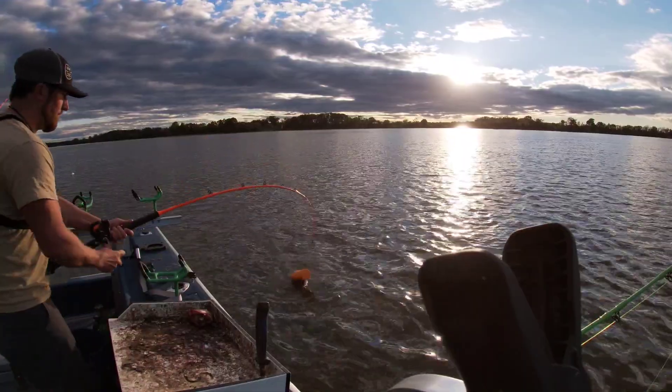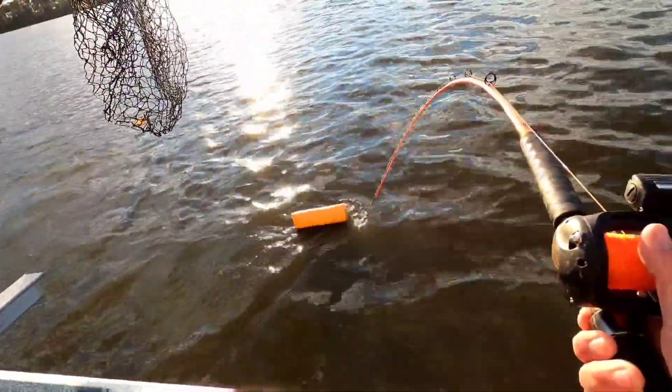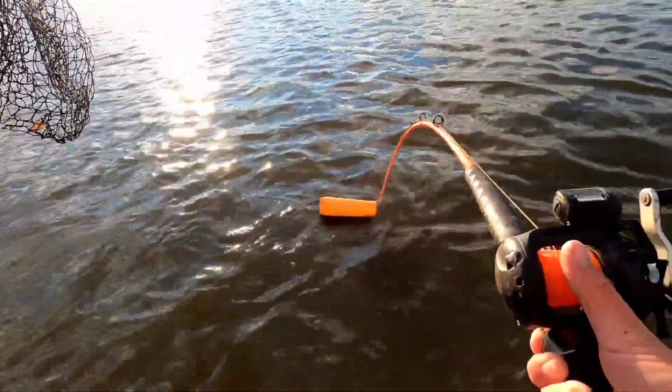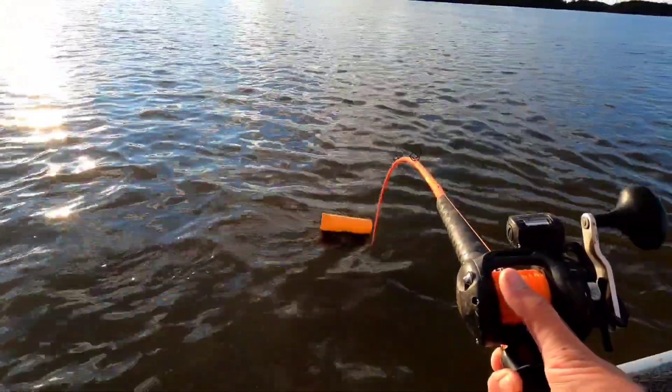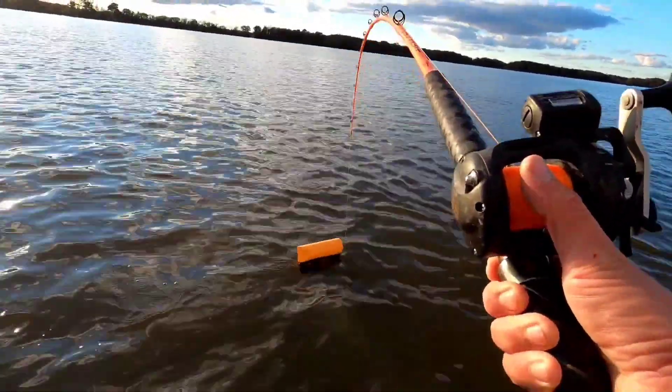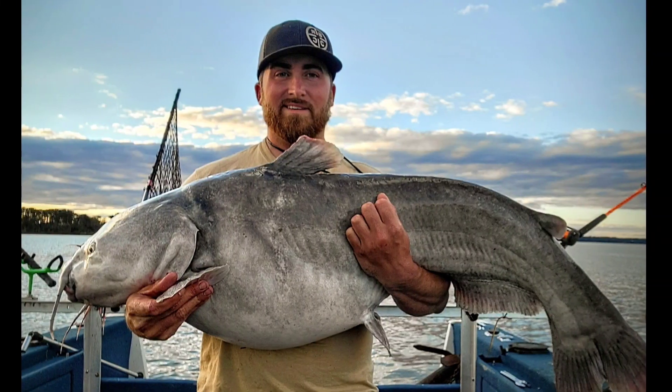I put 16 ounces of lead on these in pretty hot current and they performed absolutely flawless. That lets me go from targeting just one specific lane on the ledge to targeting a wide array of water depths along that channel edge where those fish are going to be this time of year. The anchor bite just isn't always hot in the fall, and this is another tool of the trade that can take a good day to a great day. Check out BeCatProducts.com — you won't be disappointed. Go catch some fish!